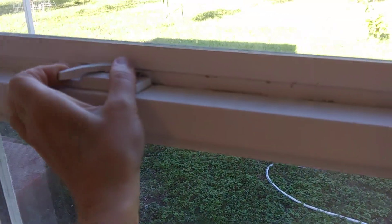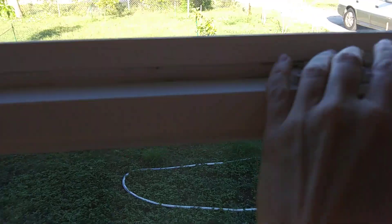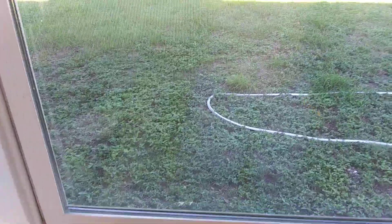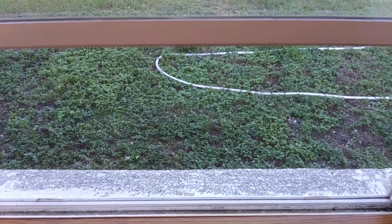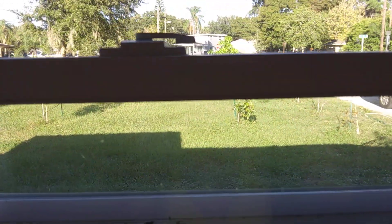It is advisable to buy what is called a secondary window lock at Lowe's or Home Depot. Our crime prevention folks told us at our neighborhood watch that if you slide your window to let some breeze in, somebody can simply push your window up, break through your mosquito net, and get into your house. So buy a secondary window lock at one of the hardware stores and you're going to be okay.